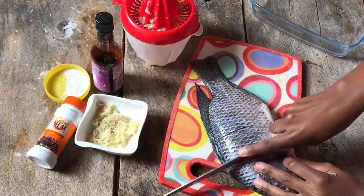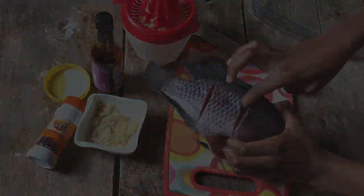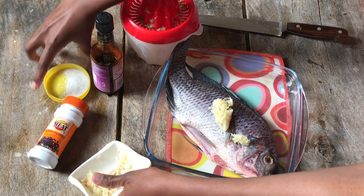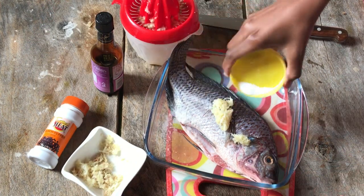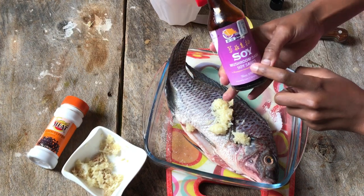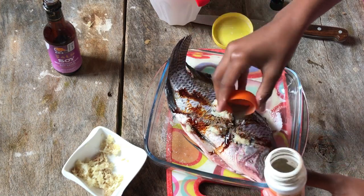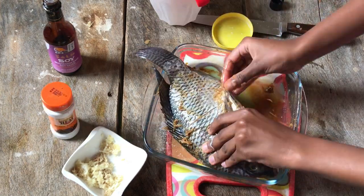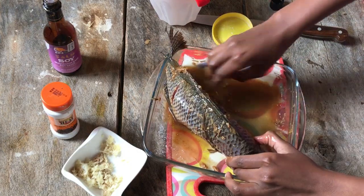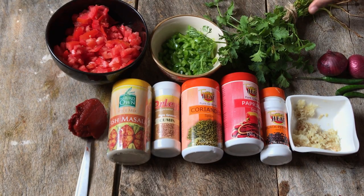Start by scoring the fish so that all the marination flavors can get into all the cracks and be evenly marinated. I'll marinate it in some ginger and garlic, some salt, freshly squeezed lemon juice, some soy sauce, and finally some black pepper. I'll rub this into the fish, into the cavity, and into all the cuts so it can be well marinated.